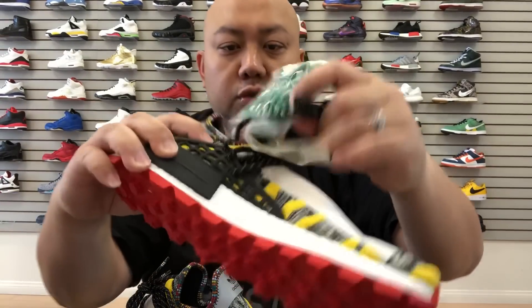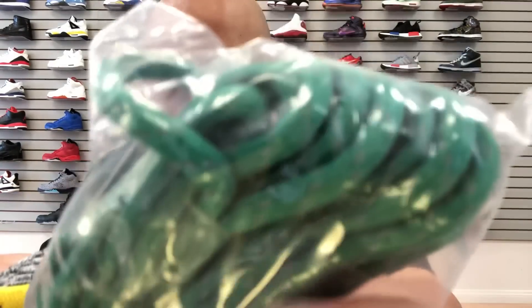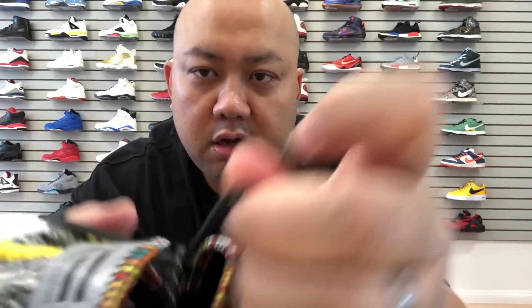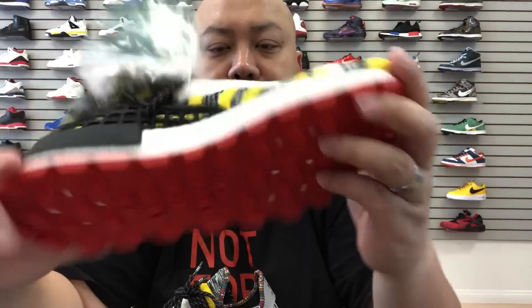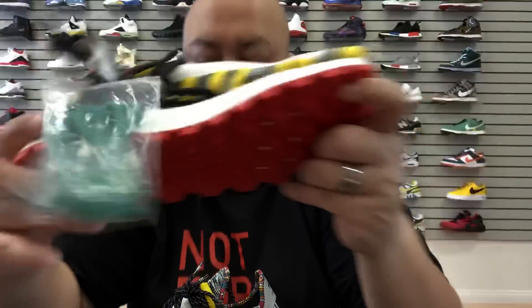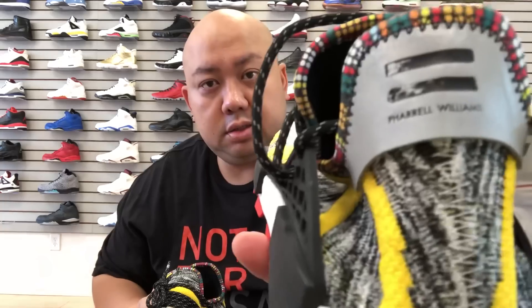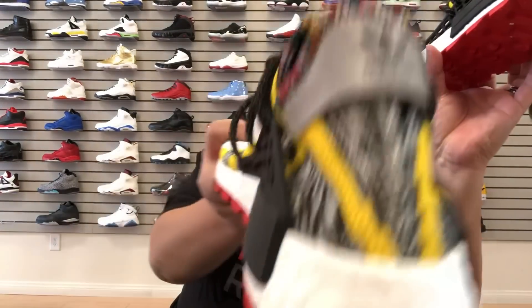It comes with an extra shoelace in green. It has that hint of gray — I believe this is a 3M in the background on the green lace as well. The Boost right there is in white, and that's pretty much it for this shoe review.